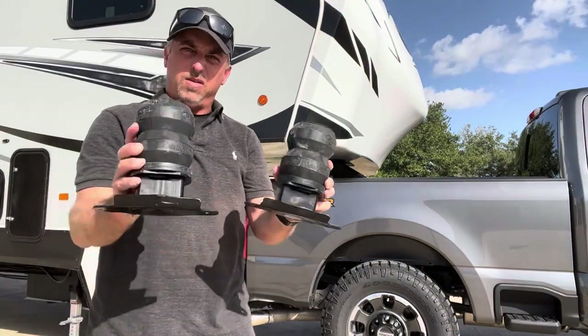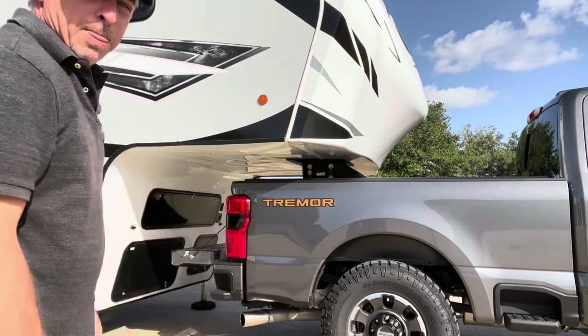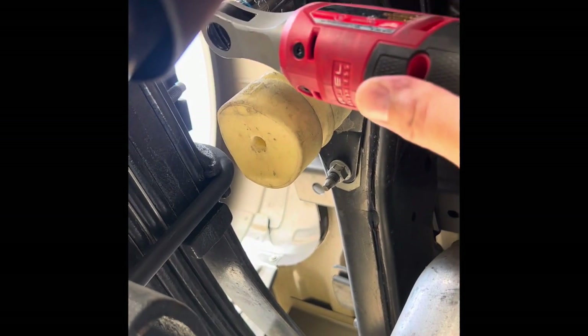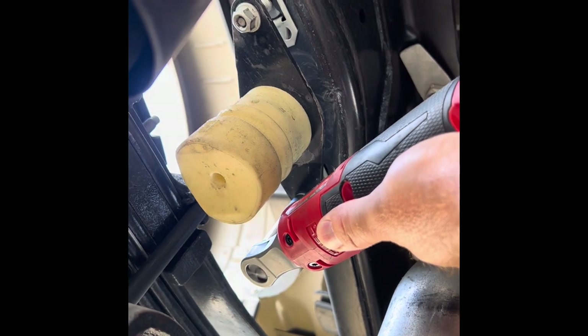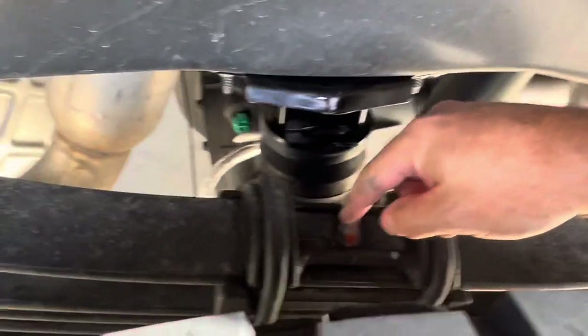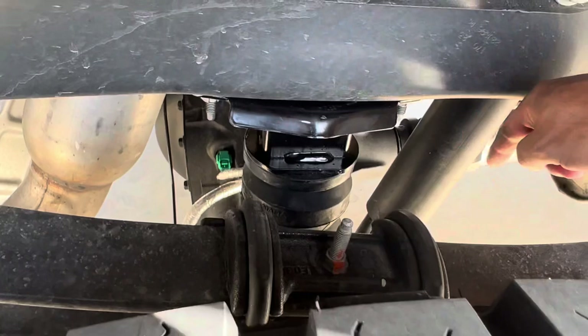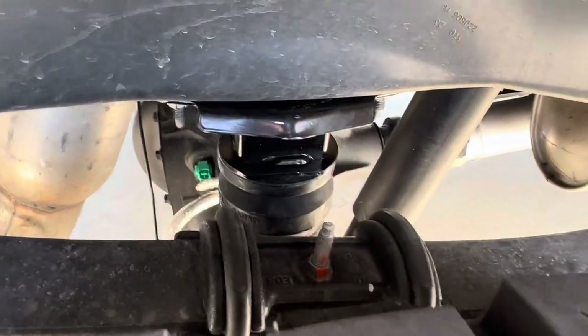Once you get both of these assembled with the spacers in both of them, we're going to get the weight off the truck, jack it up, and go ahead and get these mounted. The first thing we're going to do down here is remove the existing bump stop. Just to give you a side view of what that looks like — and just so you know, on the King Ranch or if you have a Lariat with the scales, the sensor is going to come out here with a rod that goes to the front, and that's completely out of the way from what I can tell.